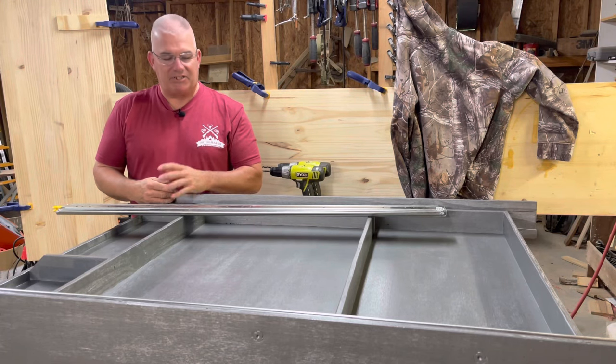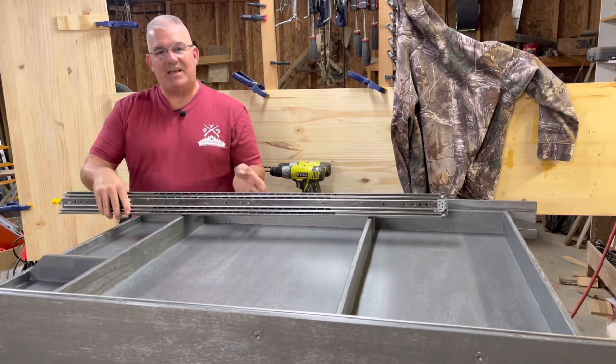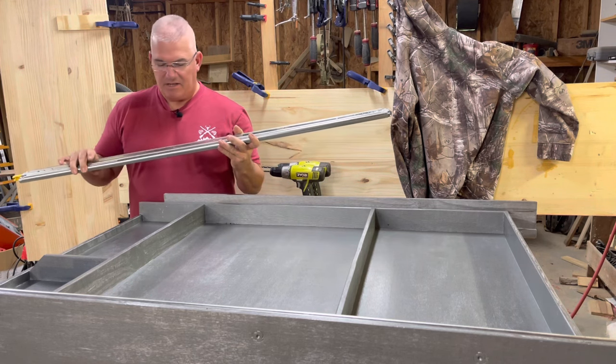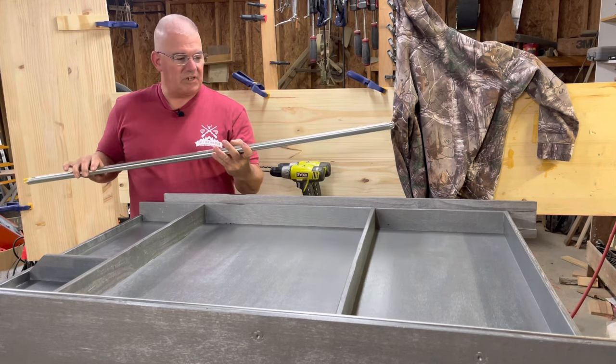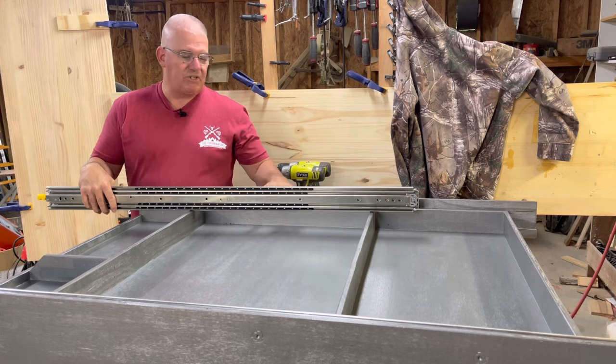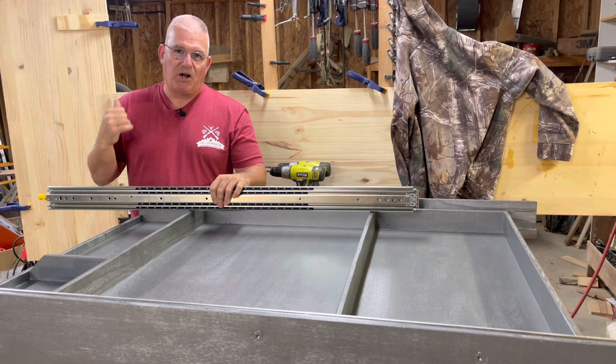Hey guys, today I'm going to be showing you how to install these drawer slides. These are from Vandana, model number VD2576. They are ultra heavy duty drawer slides and these are what I wanted to use on this new drawer system that I'm going to install in my travel trailer.